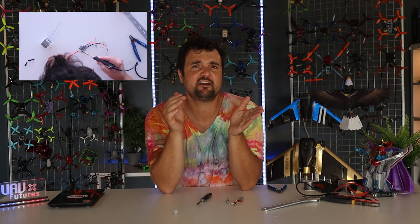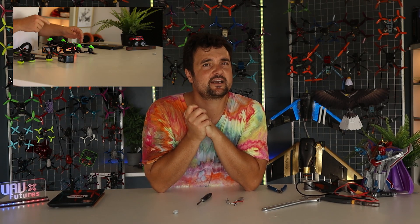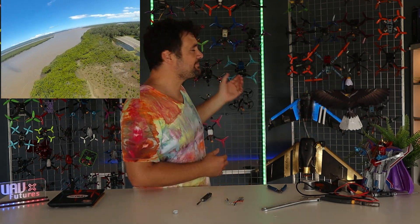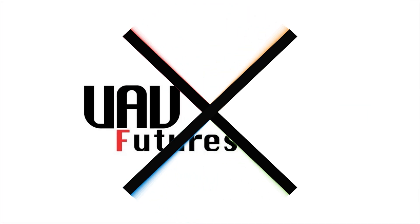G'day! Welcome to UAV Futures. My name's Stu and in this series of videos we're going through the step-by-step process of how to fix any drone problem you might have — how to repair them or at least identify the problem so you can ship in a replacement. This will save you money in the long run so you spend more time in the air and less time waiting on manufacturers to ship you a brand new drone.